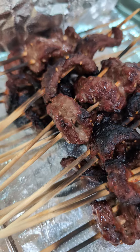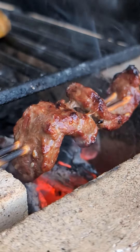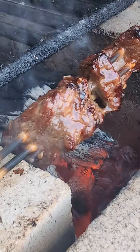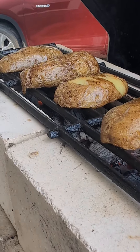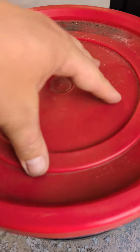I cooked some skewers and then put the grate back on to also do up some russet potatoes. Man, the smell and the taste — so amazing. Well worth the effort, and I'm definitely going to be making this again.